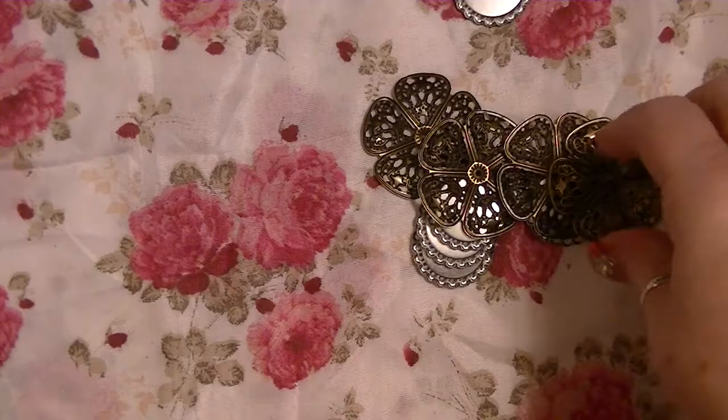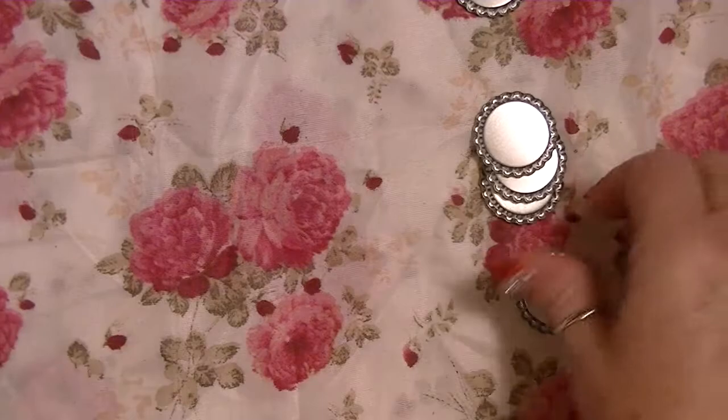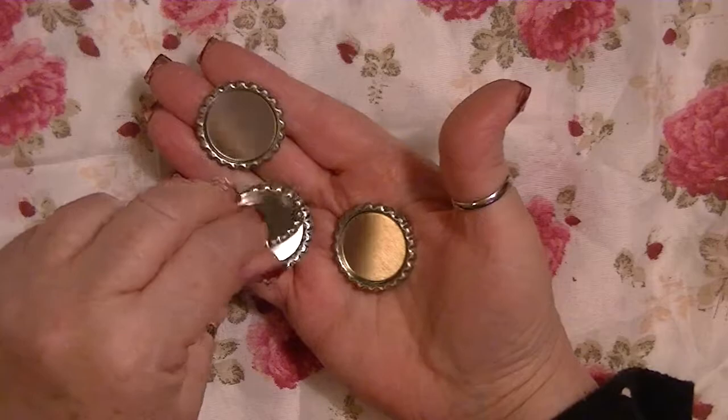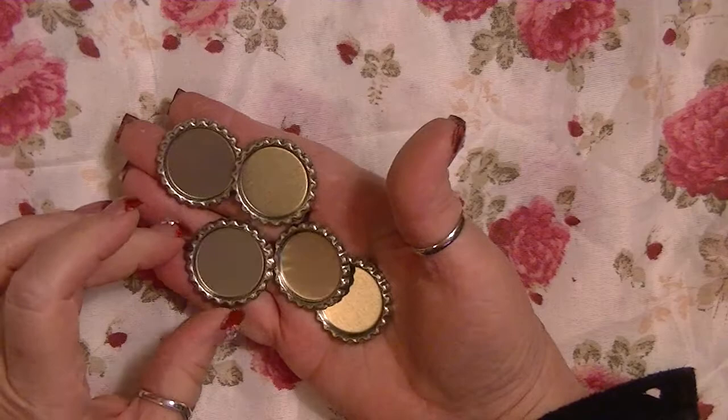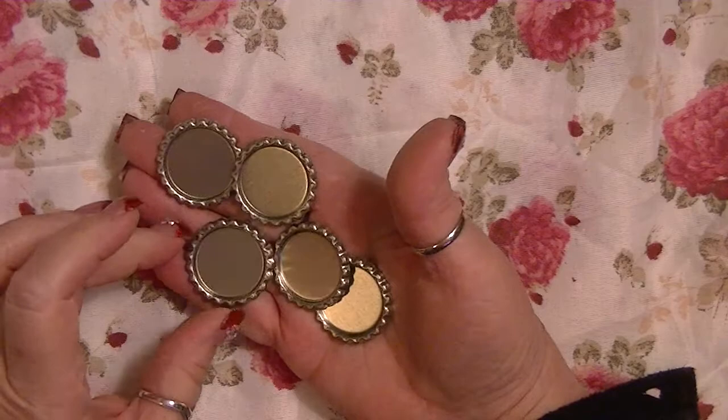These beautiful big metal flower embellishments — there are four of them. I love the size of these! And some flattened out bottle caps. I like that they're nice and flat already. I'm going to print out some really tiny Tilda images and put them inside those crocheted frames I'm making — I think that would be so cute. Thank you, I really love my little bottle!